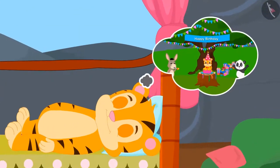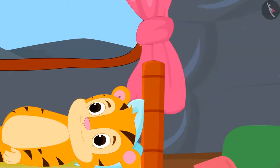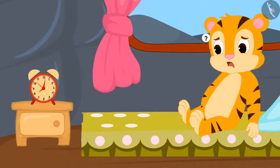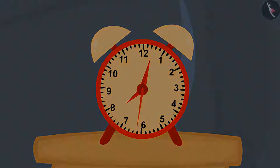Tomorrow is Sher Khan's birthday and he is very excited. Just as he woke up, he immediately saw the time on the clock next to him. Sher Khan started wondering why there are three hands in the clock.